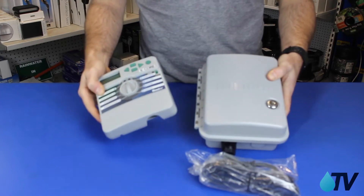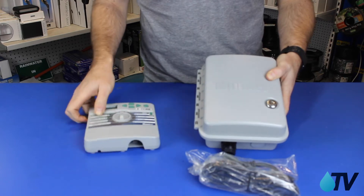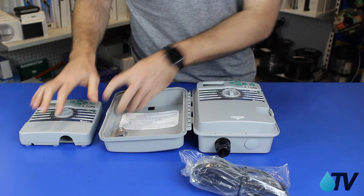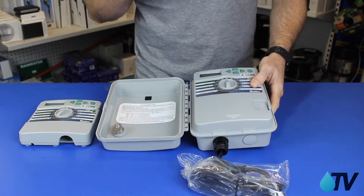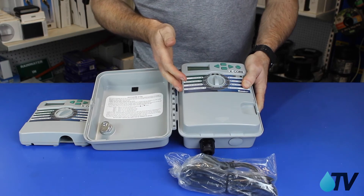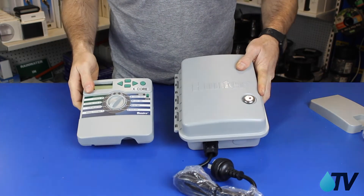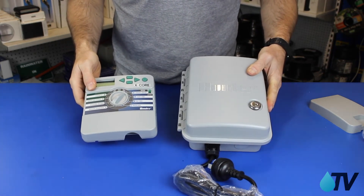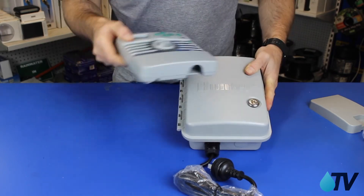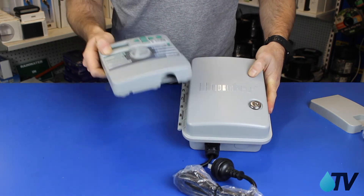If you were considering grabbing one of these indoor ones and putting it outside, I'm going to suggest you don't. This case and cover does a great job of not only keeping the rain out, but also protecting the panel from sun exposure. Another important feature is that it's lockable, so if someone wants to turn off your system or turn it all on and create a flood, the outdoor keeps your irrigation system secure.